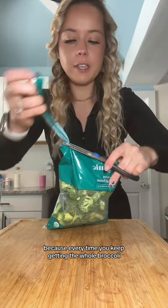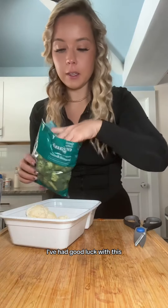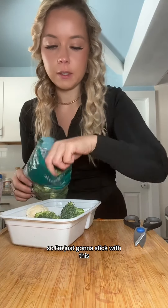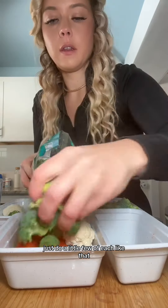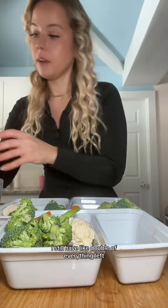We're going to do bagged broccoli because every time I keep getting the whole broccoli, I have to throw it out because there's so many bugs in it. I've had good luck with this, so I'm just going to stick with it. Just do a little few of each — I still have like double of everything left.